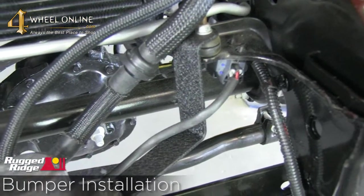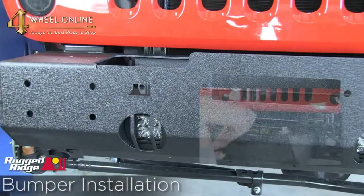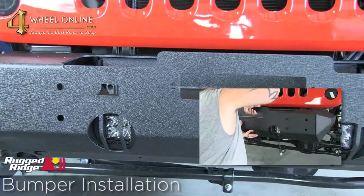Now that we've assured that the clearance from the vacuum pump bracket is out of the way, we're going to go ahead and test fit the bumper to make sure everything's lining up.